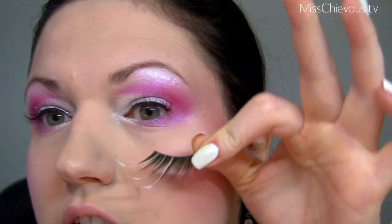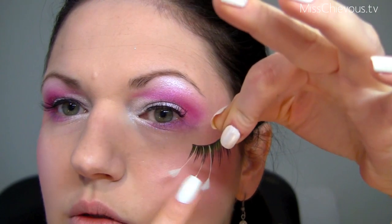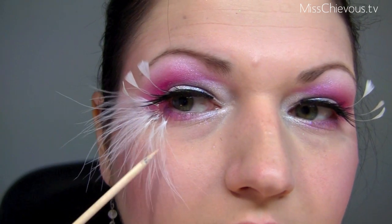The lashes I've chosen for this look are really perfect — they look like this. They have these little white feathers on the end, which are really cute. I ordered these especially for this look. I'm going to apply those and be right back.